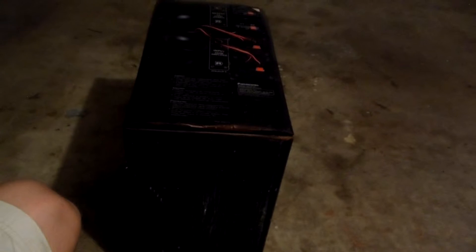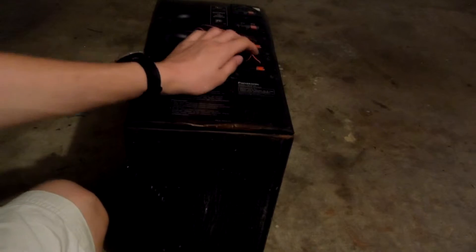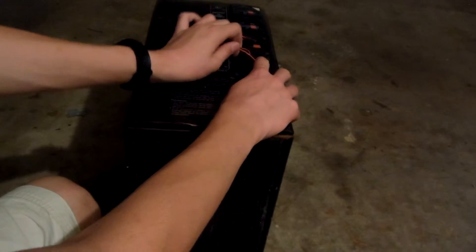Hello YouTube. Today I'll be showing you guys what's inside this wood cabinet. Like the previous video where I scrapped one of the speakers, this is from a different machine.